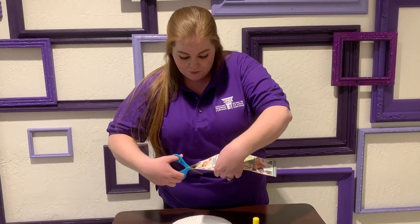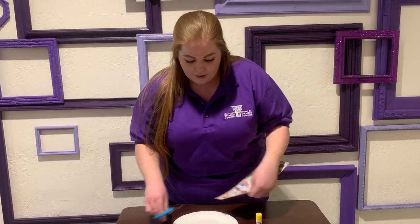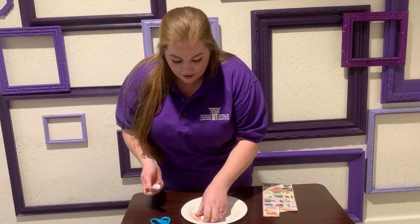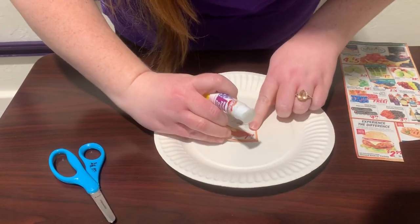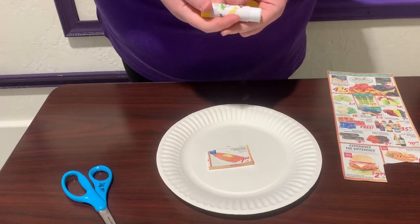Let's start cutting them out. Now take your glue stick, glue the back of your healthy food, and put it on your plate. We're having salmon for dinner. Keep cutting out some healthy food, friends.